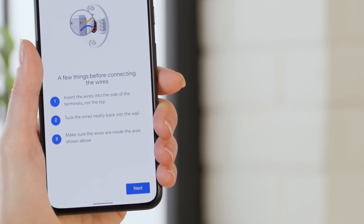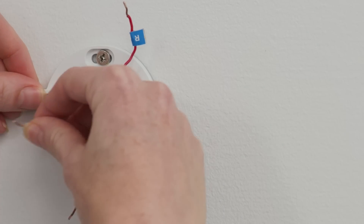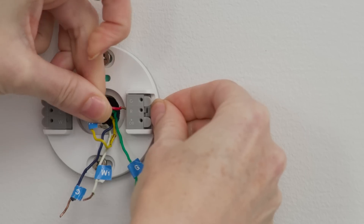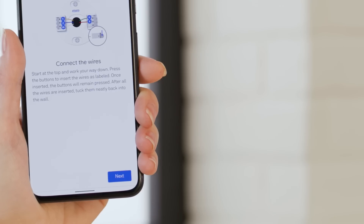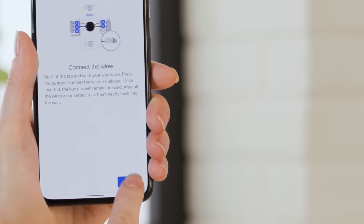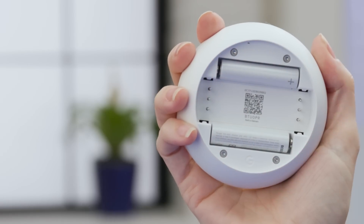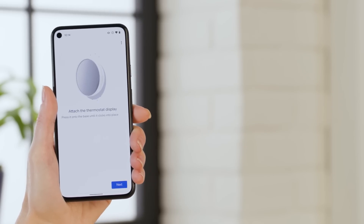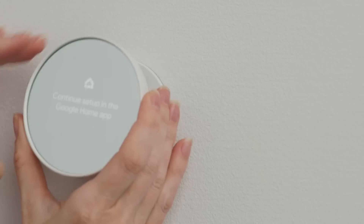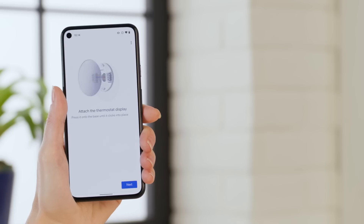Take note of the directions the next screen gives you before tapping Next. Connect the wires following the labels you already put on and tap Next. The app will prompt you to remove the battery tab — once that's done, tap Next. Attach the thermostat to the base and tap Next.